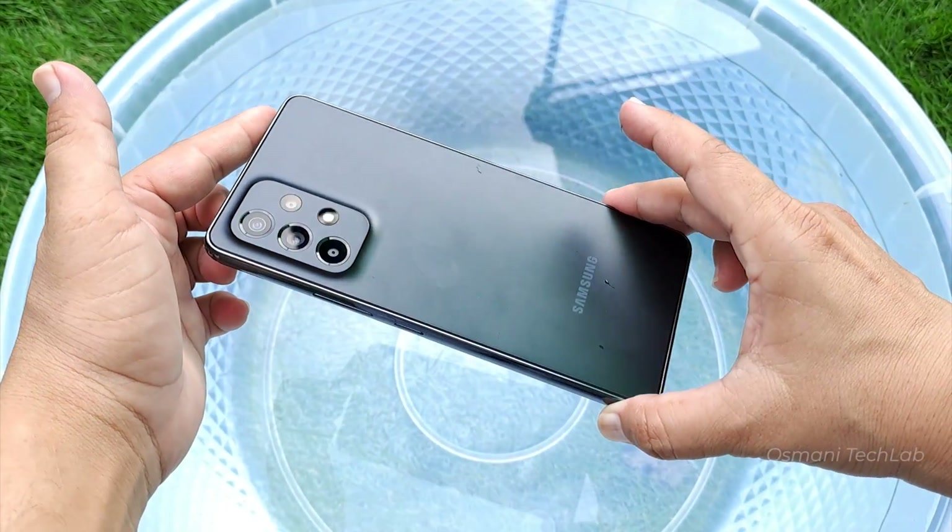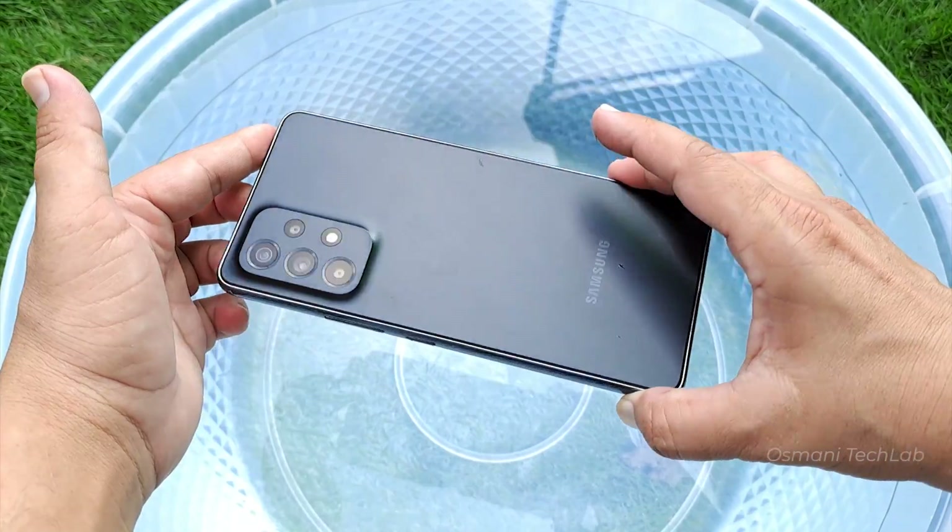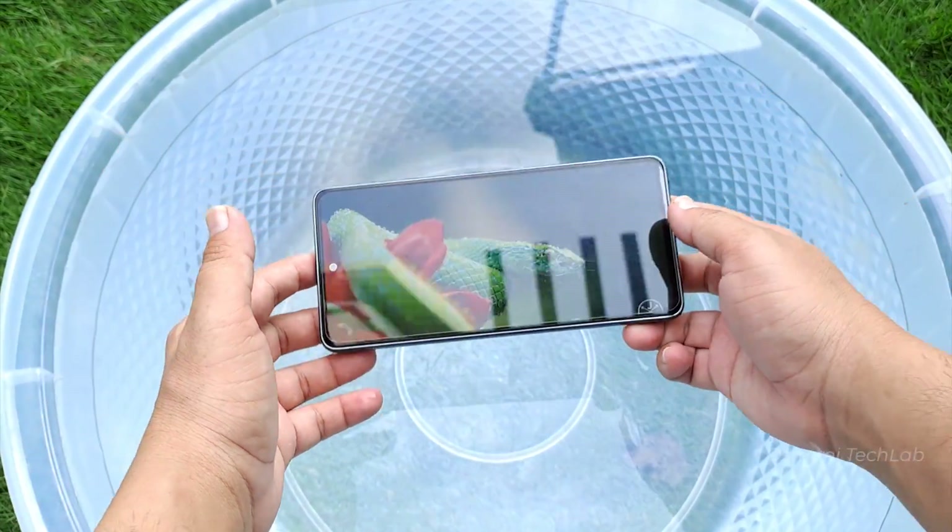Hey, what's up guys! Today I am going to do a water test of the new Samsung Galaxy A53 5G.